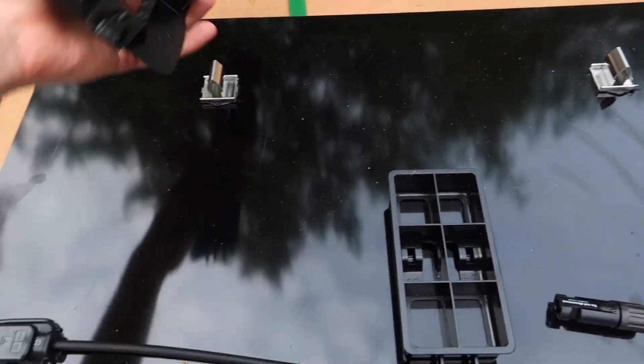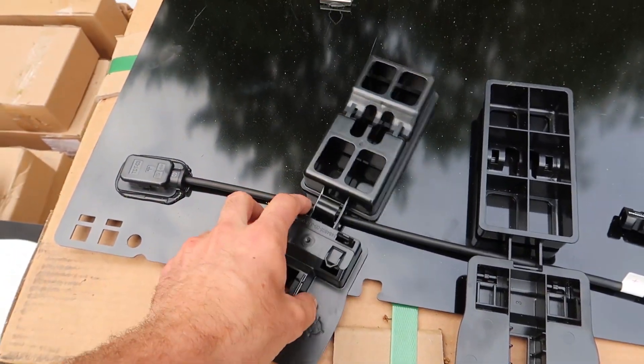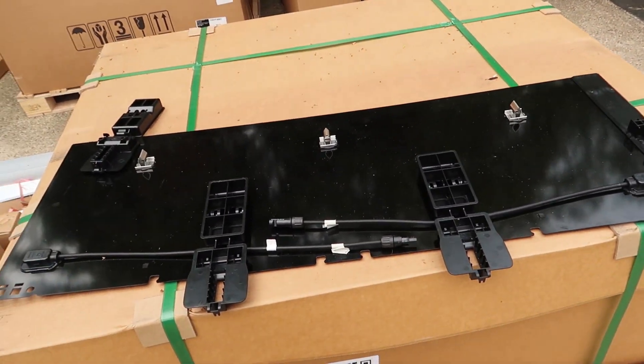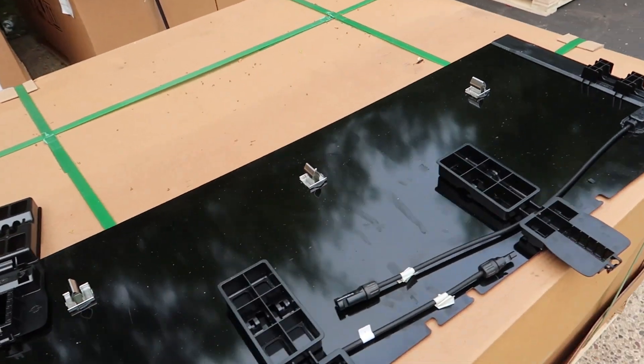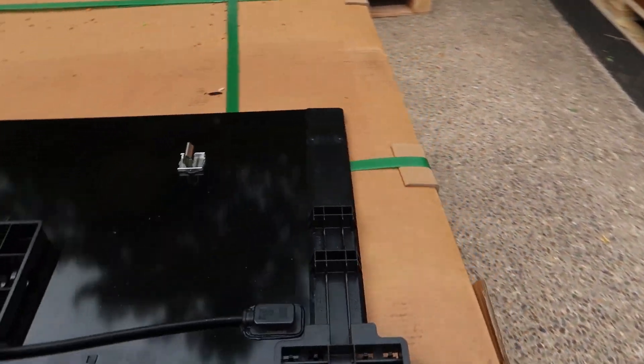These would be secured by probably putting screws into them somewhere. I'm the customer checking out my panels — I'm not an installer — so I don't have the clearest idea. But hopefully this helps some people out who are really interested in these, so you can see how they're made and how they perform.